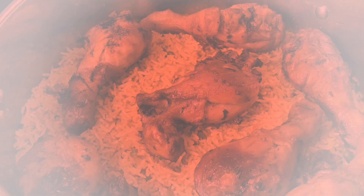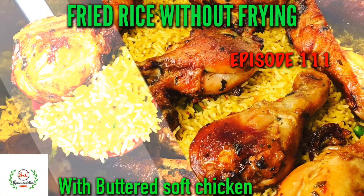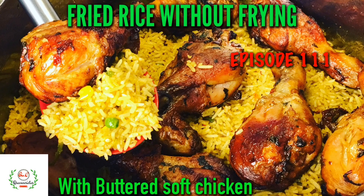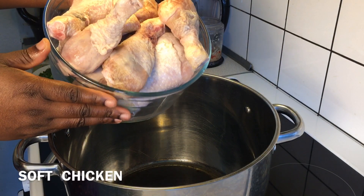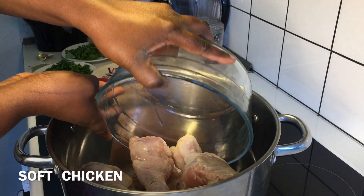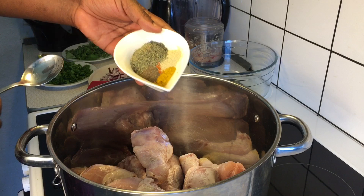Feel free to share this video with your friends, loved ones and family members. Thank you all. Ingredients used for this recipe are fully listed in the description box below. I'll begin by dropping into my pot 10 chicken soft drumsticks, then go ahead by spicing it with various dry spices which I have listed in the description box.